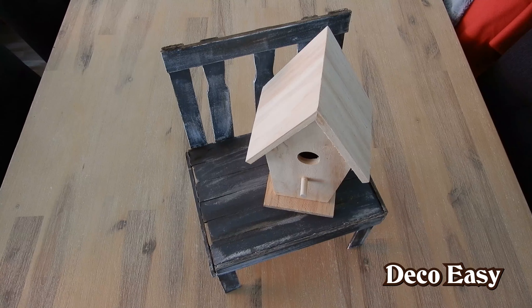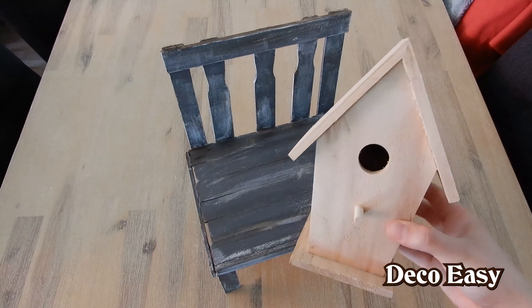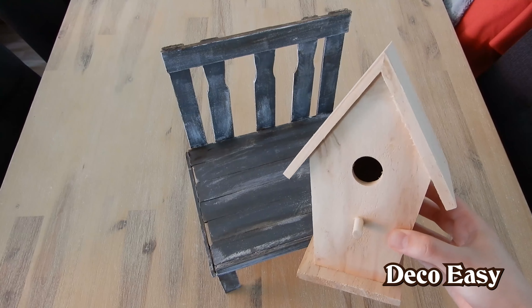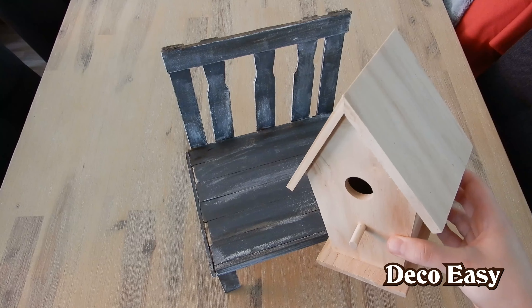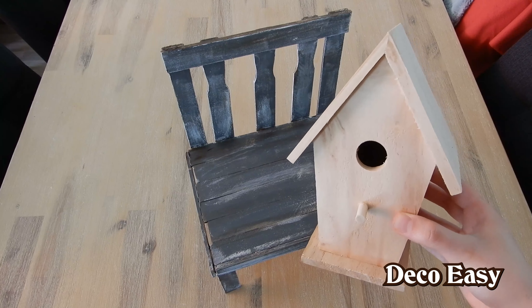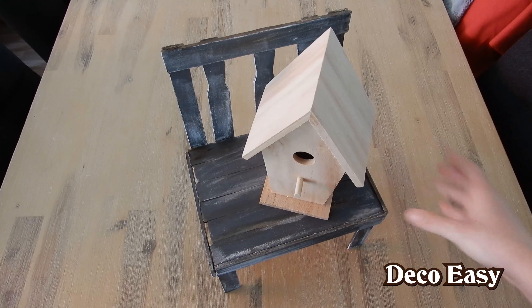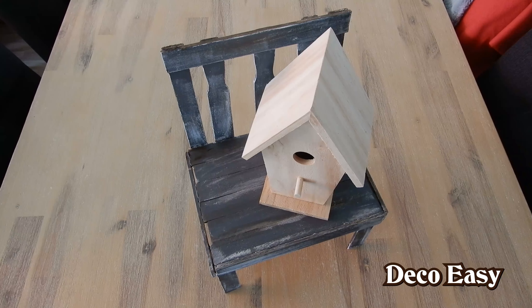This birdhouse is a bit boring now. I bought it from a shop called Action here in the Netherlands — I think it was two or three euros. I want to remake it into a farmhouse birdhouse. I found some inspiration online, so I'm going to try to do a remake of that item.